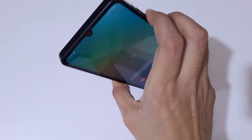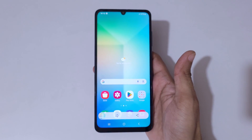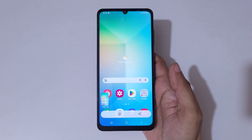So guys, this is the method to take a screenshot in Samsung Galaxy A06 smartphone easily. Thanks for watching — if you have any questions let me know in the comment section below. Please like, share, subscribe, and click on the bell icon for the latest updates.